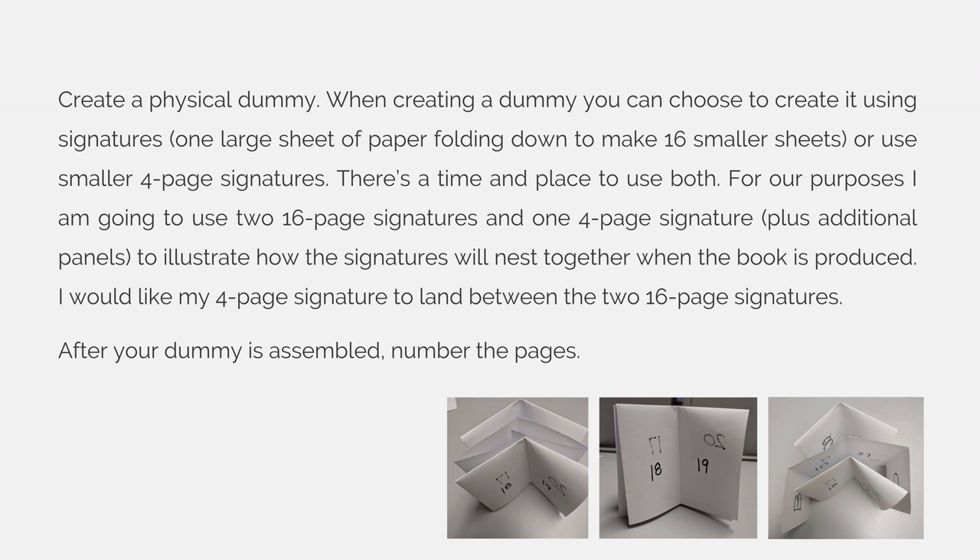Create a physical dummy. When creating a dummy, you can choose to create it using signatures — one large sheet of paper, fold it down to make smaller pages, which in our case will create 16 pages. Or you can use smaller 4-page signatures. There's a time and place to use both, but for our purposes, I am going to use two 16-page signatures and one 4-page signature, plus the additional panels we talked about, to illustrate how the signatures will nest together when the book is produced.